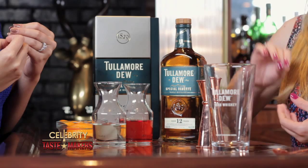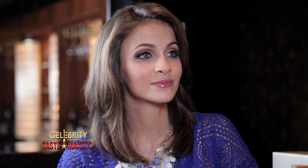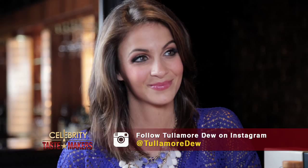Let's begin. Start with one ounce of dry vermouth, one ounce of your Italian orange liqueur — not too bitter and not too sweet, 50-50 flavor-wise. And lastly, Tullamore D 12-year special reserve, one ounce.